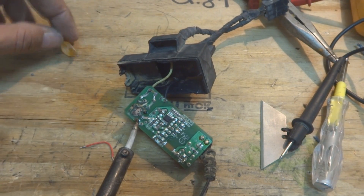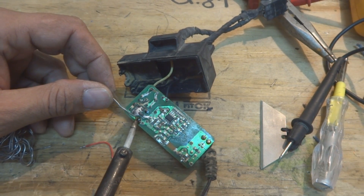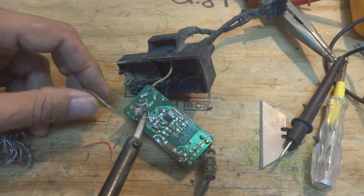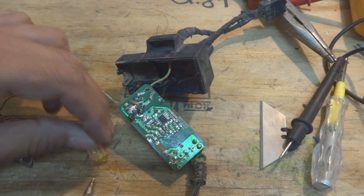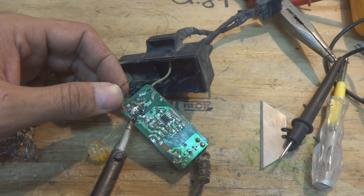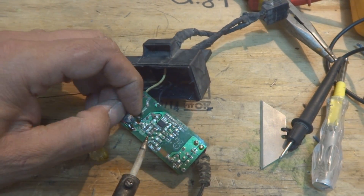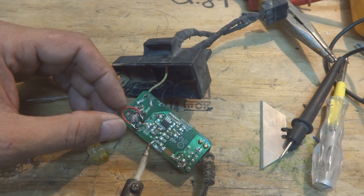I'm applying fresh solder to the PCB points. Then applying flux on the wire on both sides and soldering it to the point where the trace is broken — to make the repair. Then soldering the other end to the other point where the printed circuit board trace should connect. This wire is now acting as a bridge or jumper.